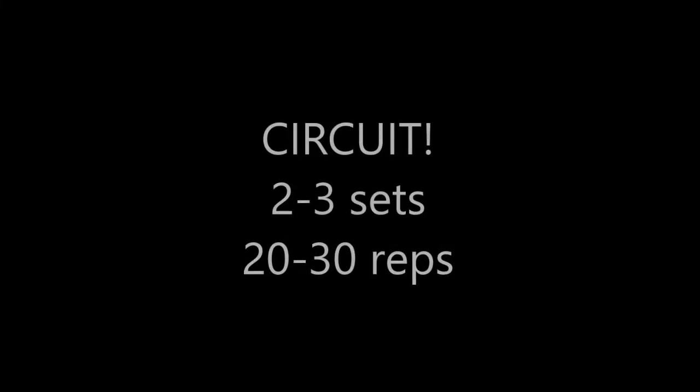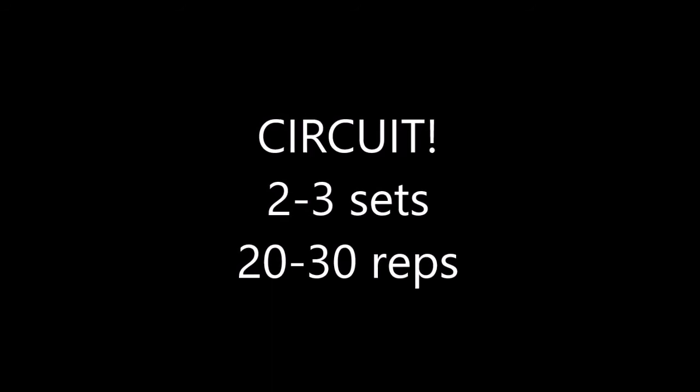Now let's throw it all together into a nice little circuit — two to three sets, 20 to 30 reps, quality over quantity. I'll do it with you just at super speed.